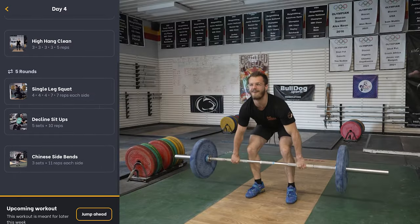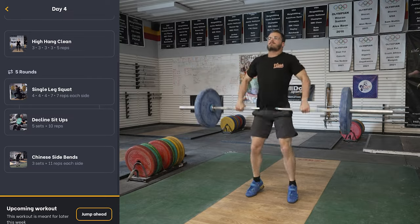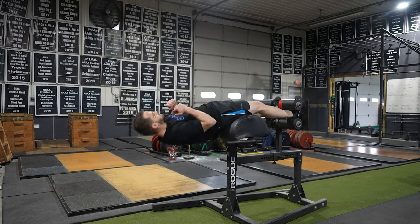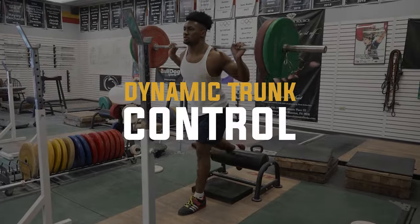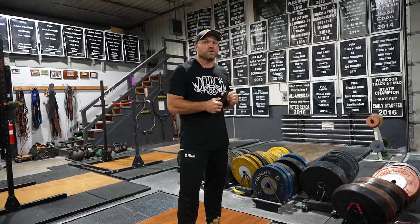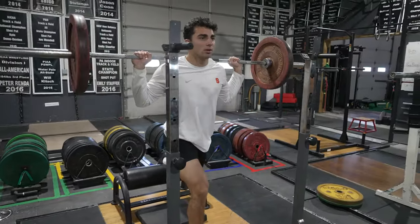Let's do a high hang clean — let's be as explosive as possible — and then let's do something like single leg squats paired with glute ham sit-ups. So now we're doing some unilateral strength training with some dynamic trunk control. We're developing impulse, we're developing trunk control, and we're developing that unilateral position that's going to help us apply more force over a short period of time.